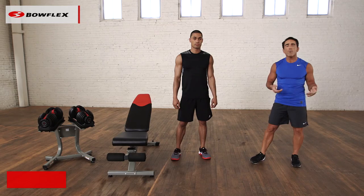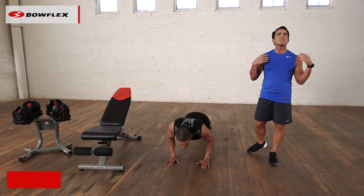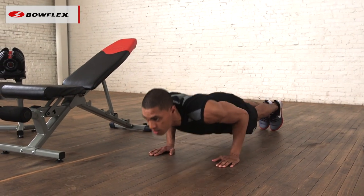Ryan's going to demonstrate. He's going to do a push-up, one of the most effective exercises. We're familiar with it — it's been around forever because it works. Push-ups work your chest, shoulders, and triceps. Really effective.